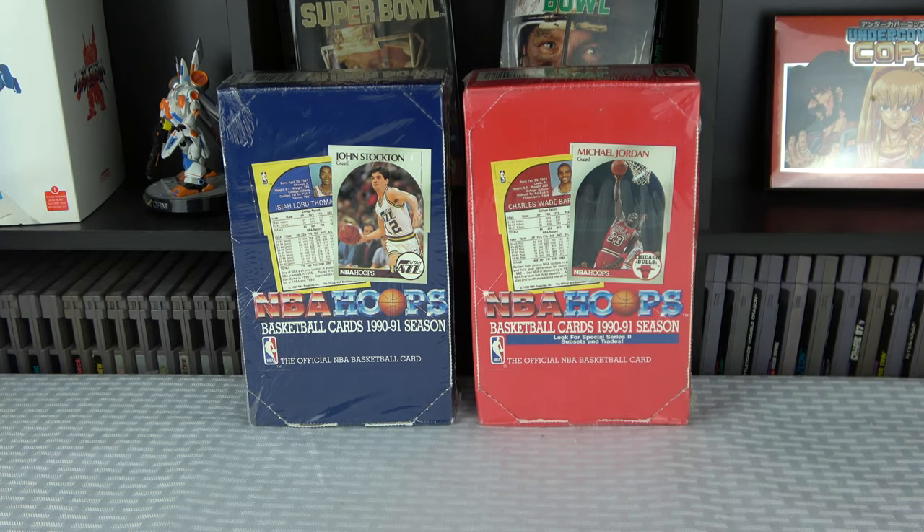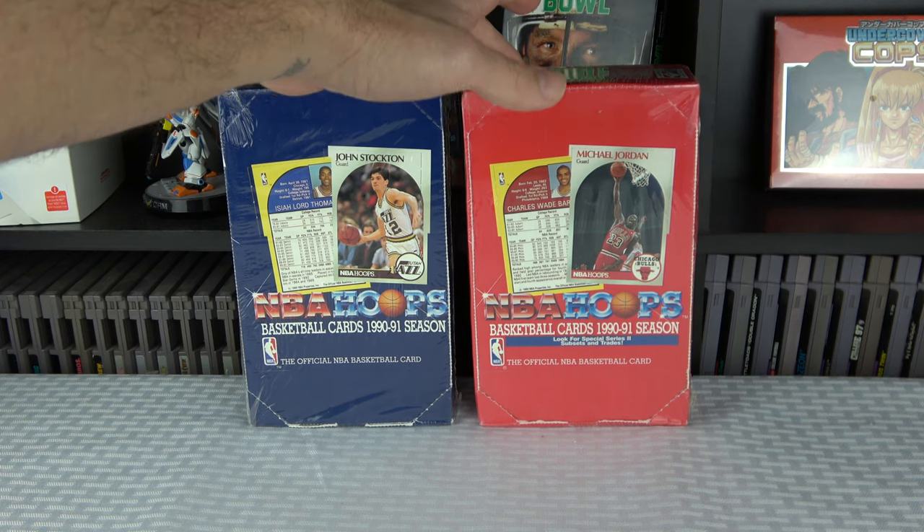What's going on y'all? Back with another video. Today we're going to be taking a look at some 1990-91 NBA Hoops. I got a Series 1 box here and a Series 2 box here.